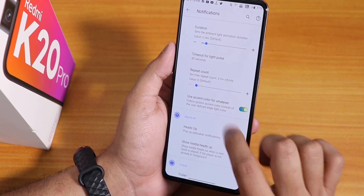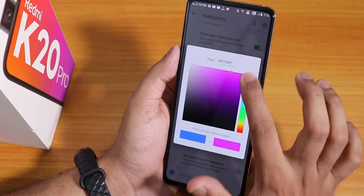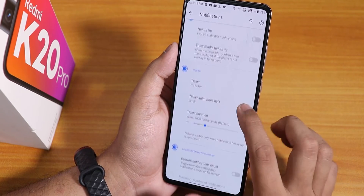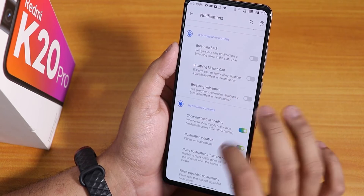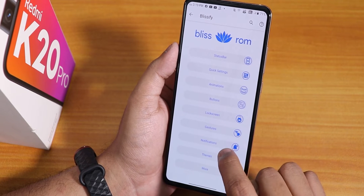In the notification panel we have the edge lighting option — it works flawlessly. You can change the colors, duration, and accent color of the edge lighting. There is a heads up disabling option, show media heads up, notification ticker, and custom notification icons. Vibrate on connect, call waiting and disconnect option, and blink for incoming call are also present.